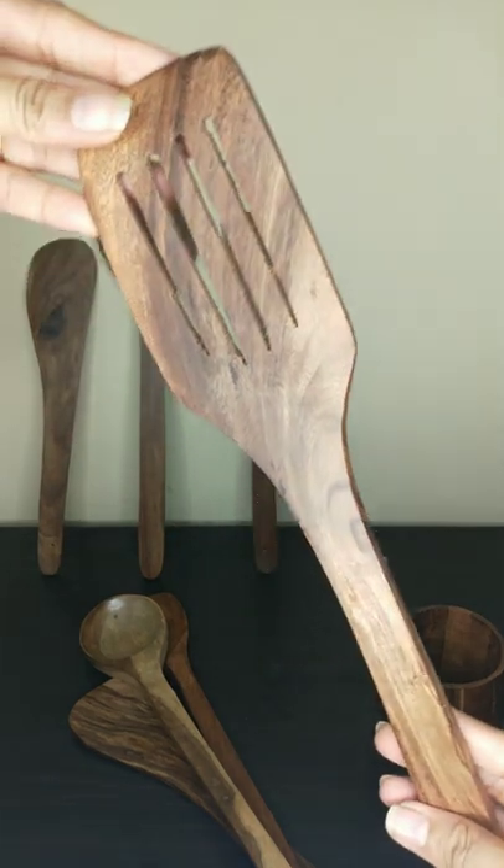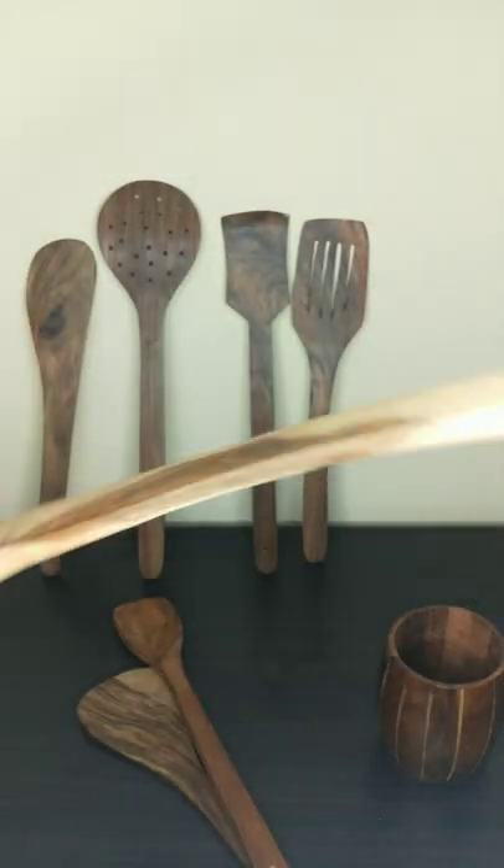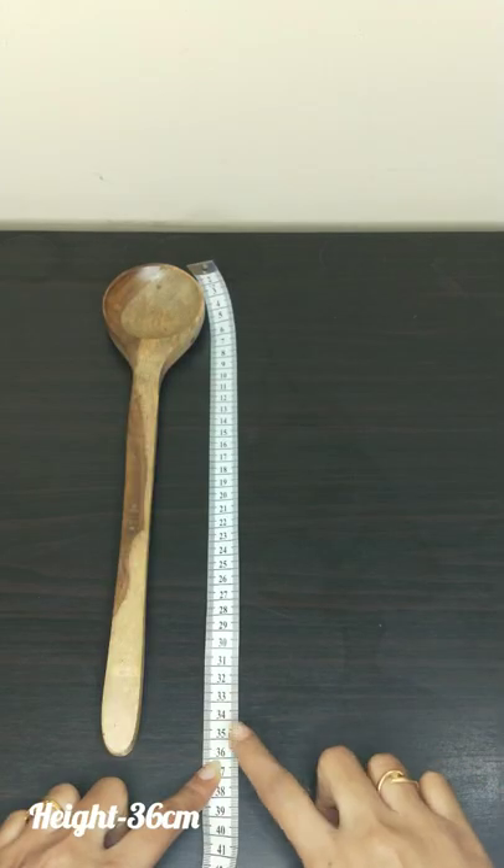This is a turner. It is very nice. This is 34cm. It is very easy to cut.